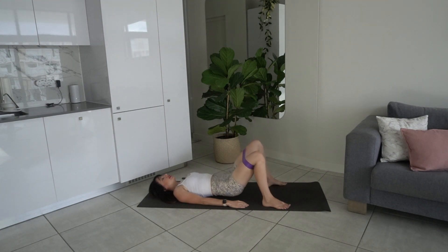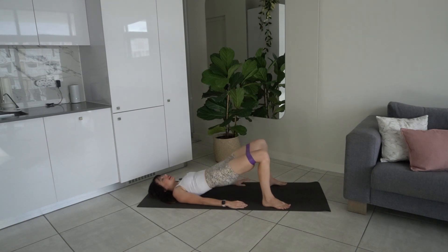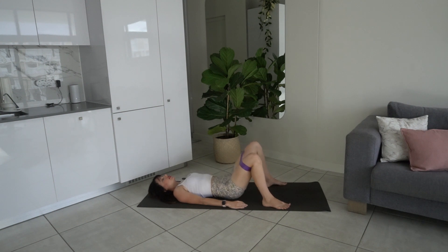Lower the glutes down, exhale lift and open, inhale close and lower — follow your breath. You're going to feel a nice burn in the glutes right now. We're really going to burn up the glutes in today's class doing some nice bridges and some sideline work. It's going to be a quick but effective class.